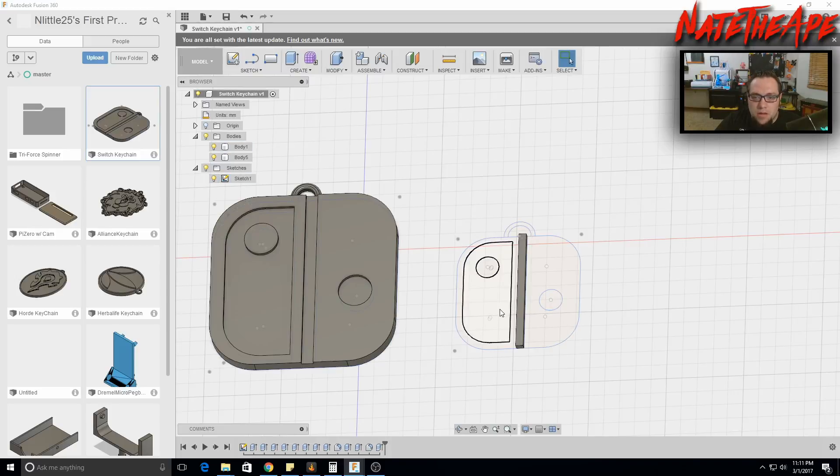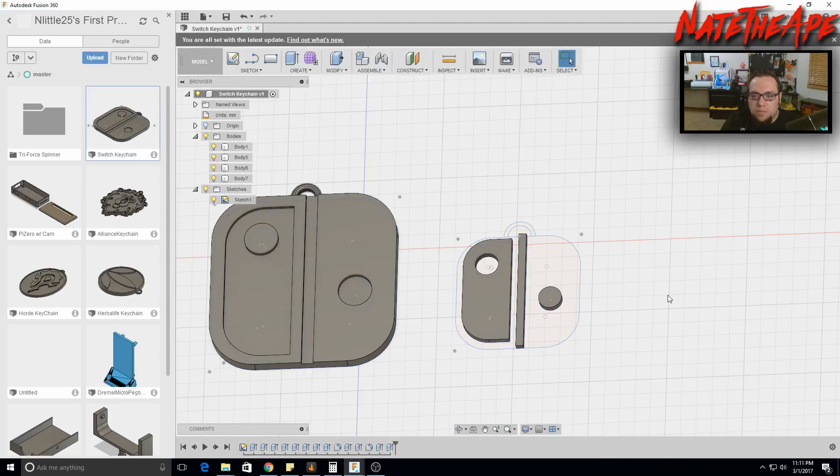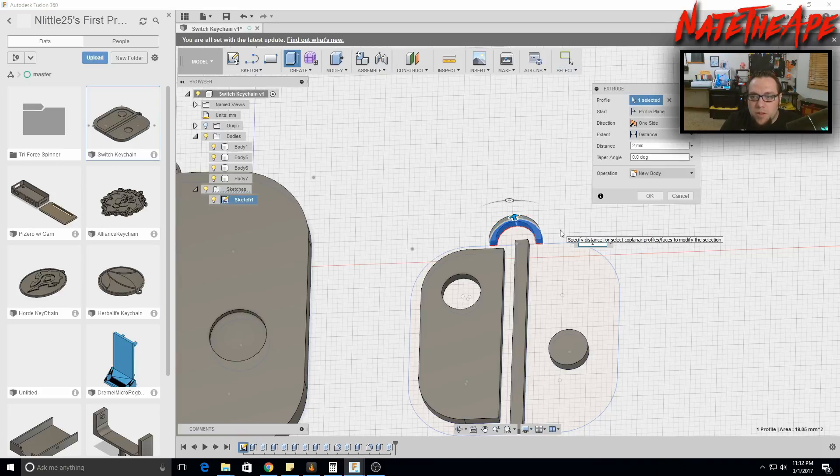Show our sketch again. The right joycon rectangle and the left circle are also going to be 2 millimeters — Control-click to select them both, hit E to extrude, and type 2. Then select the arc loop and extrude that by 2 millimeters as well.